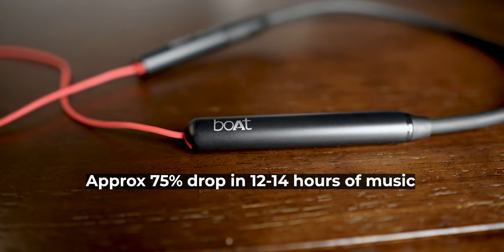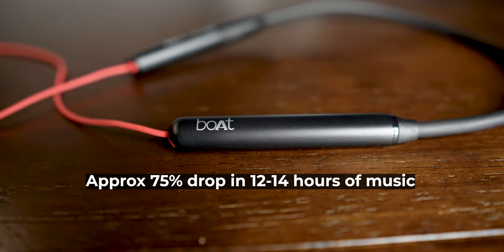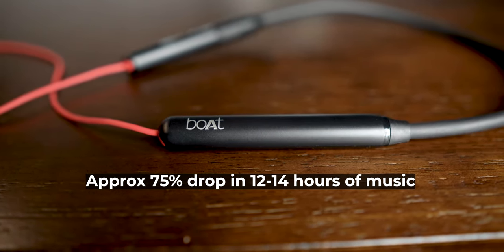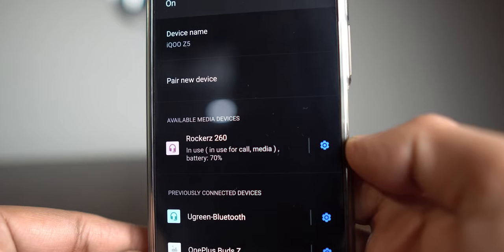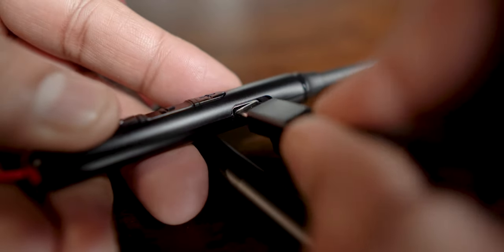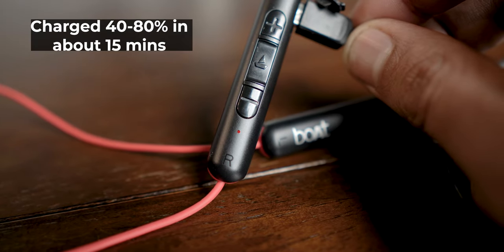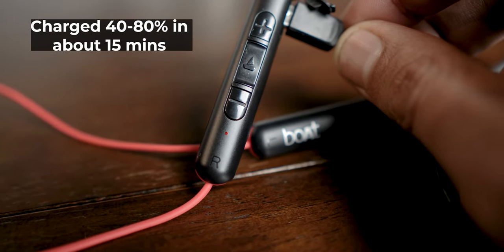The battery backup is excellent — even after using them for 1–2 hours daily for about a week, there was still about 25% of battery left as reported by my Android phone. And I guess you won't be using this on an iPhone, because if you own an iPhone and you're buying these cheap neckbands, then what the hell is wrong with you. Charging them was pretty quick — boat calls it ASAP charging, and I could charge from 40% to 80% in just about 15 minutes, which was definitely impressive for a Bluetooth neckband in this price segment.